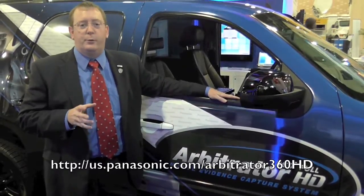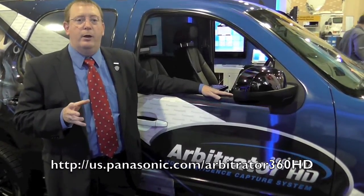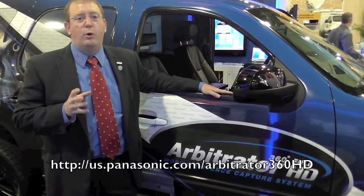Thank you for spending a few minutes with us to learn about the new Arbitrator 360 HD solution. For more information, please check out the website below, and thank you for your loyalty and support.